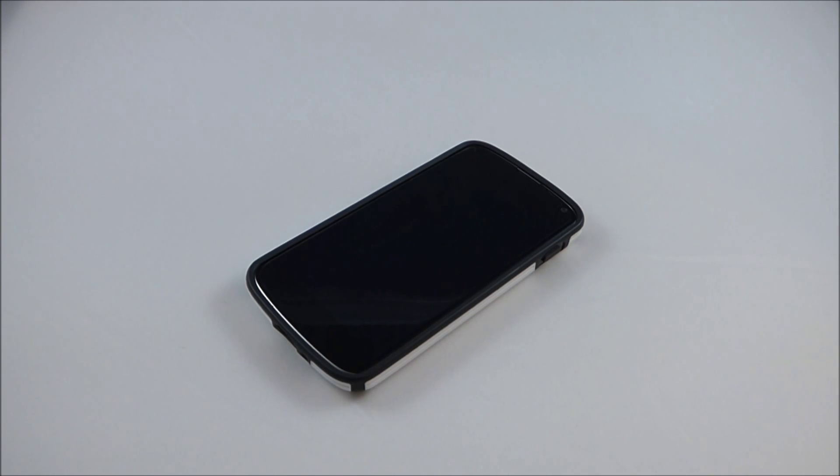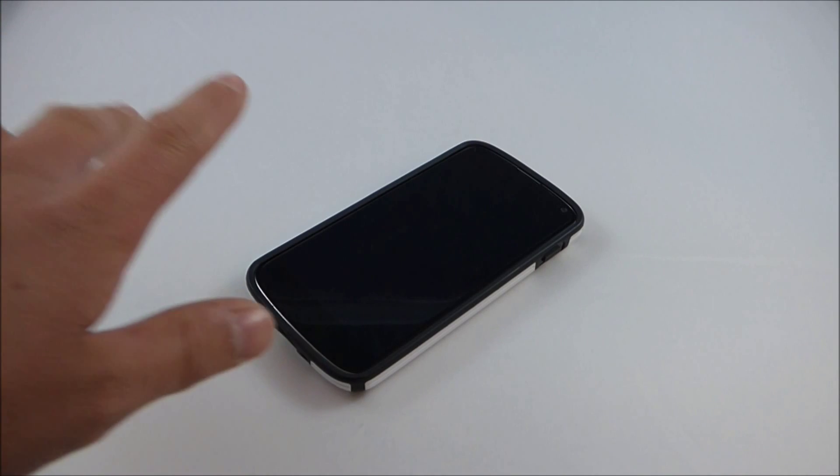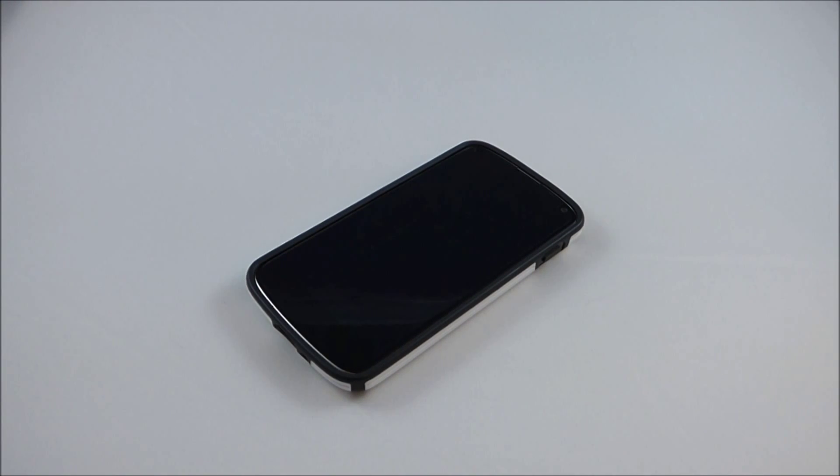Just a quick note before I end this video: I have had my Nexus 4 for almost two years, so I am in the market for a new phone. My price range is $250 for an unlocked GSM phone. The ones I've been looking at so far are the OnePlus One 16GB model, the Alcatel OneTouch Idol 3, the Asus Zenfone 2, and the Motorola Moto G 2014. Those are four options under my $250 budget, all unlocked. I just wanted to see if you guys had any suggestions for my next phone — leave those in the comments.